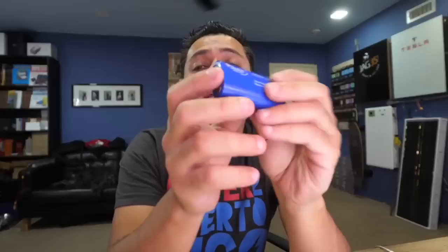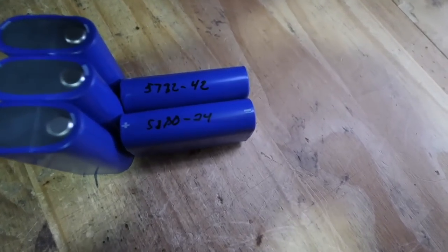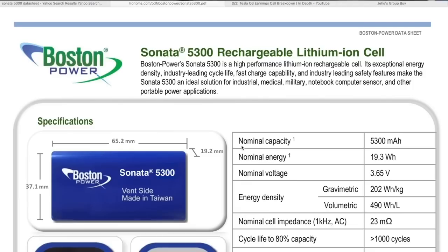These are Boston Sonatas, 5,300 milliamp hour cells. I tested these and they test full capacity. I can't tell how old they are — they have all these numbers. The data sheet doesn't say much, but a couple of things are interesting. Nominal capacity: 5,300 milliamp hours. Nominal energy: 19.3 watt hours per cell. That's pretty good. Nominal voltage is 3.65 volts.